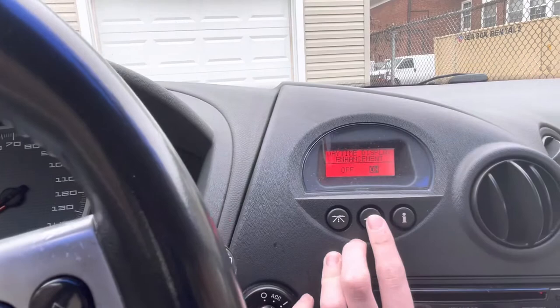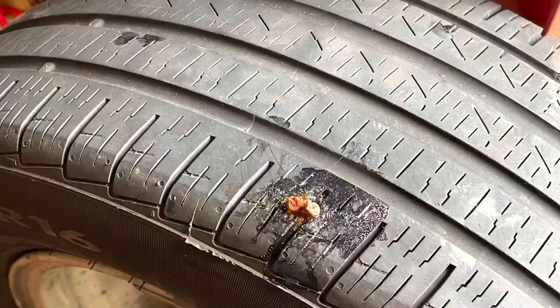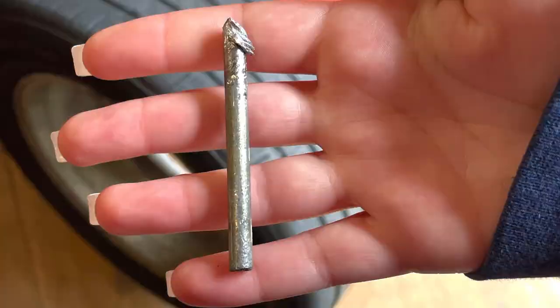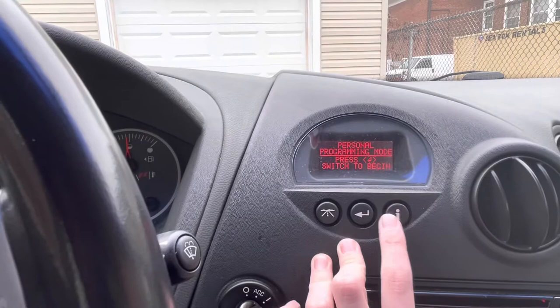This is the reset for the engine oil monitor — you don't want to do this unless you just changed the oil. The tire inflation monitor — I had to adjust this a lot when I was having a flat tire. I forgot to record the part where I show what went through the tire, so here are a few pictures. There's also a personal programming mode with a bunch of other stuff, and a lot of options in there. You just push this when you want to go back to looking at the miles.